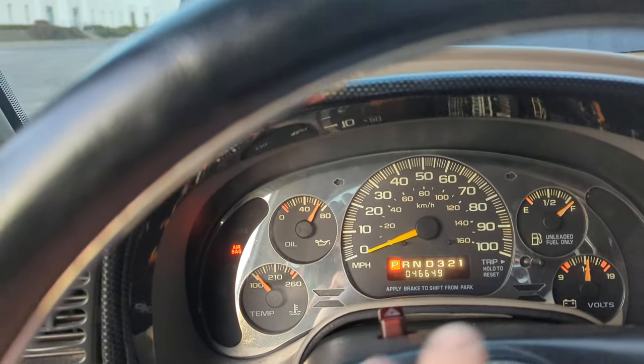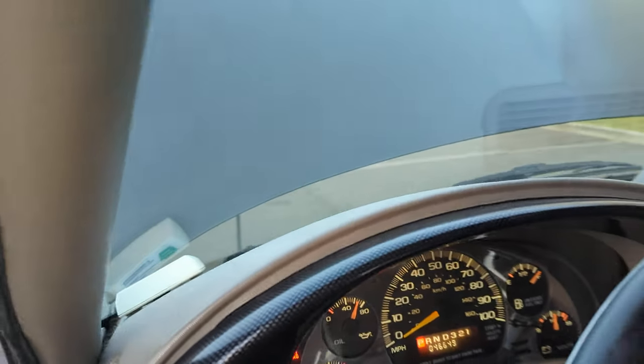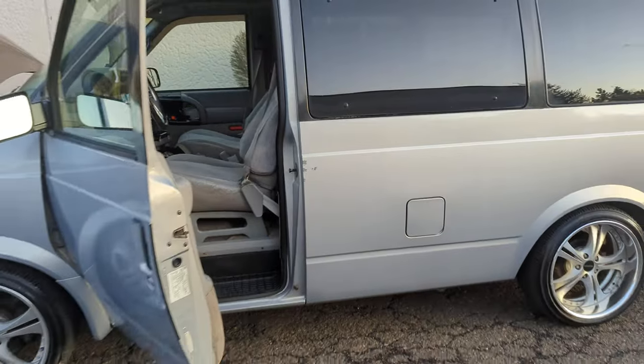The pump is done. I've got 46,000 miles — not bad at all for a '96. Alright, thank you everybody for watching. Thank you.